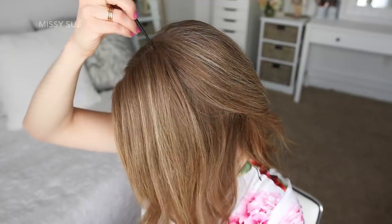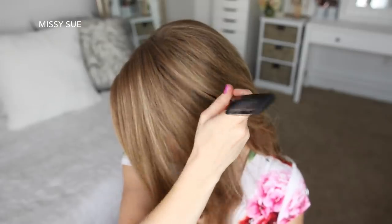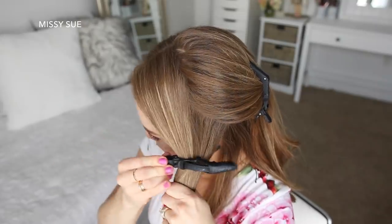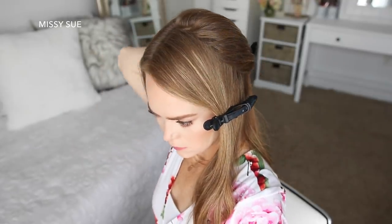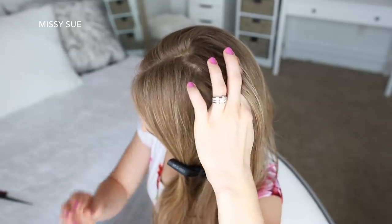With my part on the right side, I'm going to divide out a section of hair on the heavy side of the part, from the part line down to about an inch behind my left ear, and clip the forward hair out of the way. Now I'm going to pick up a small section of hair behind this forward section for the first braid.